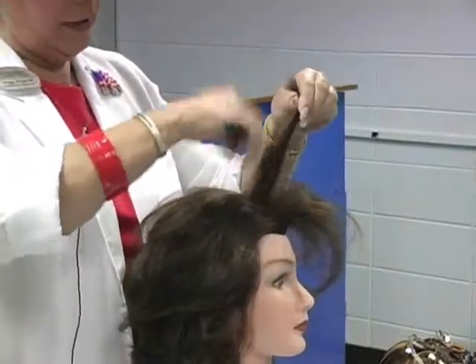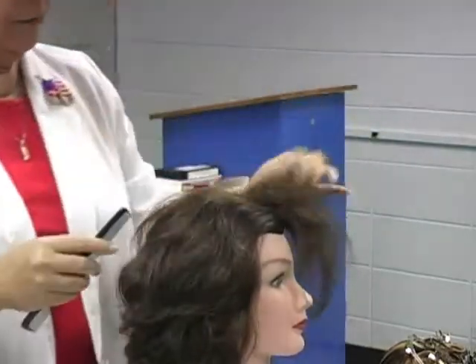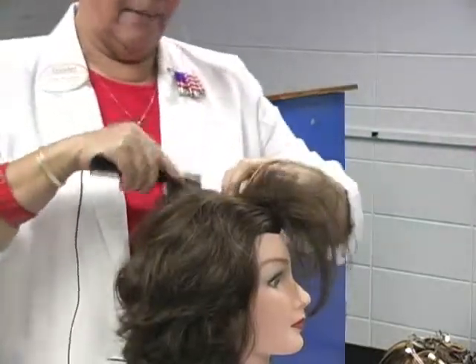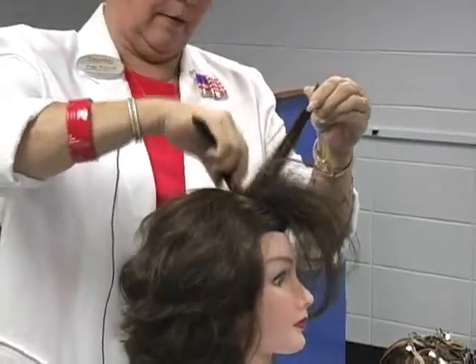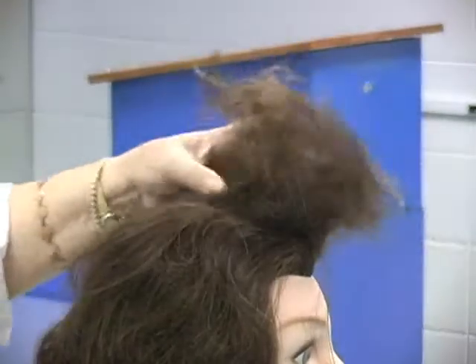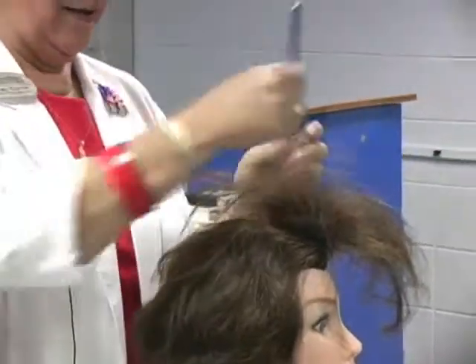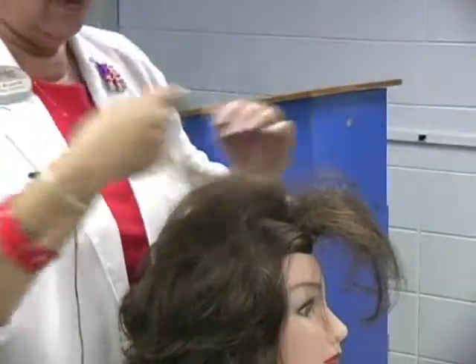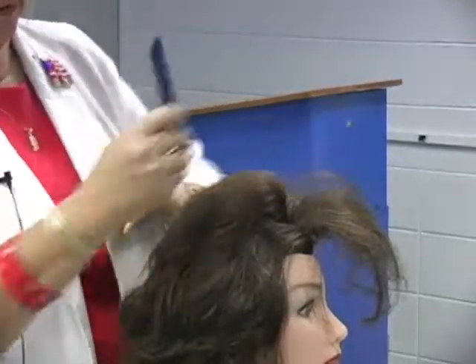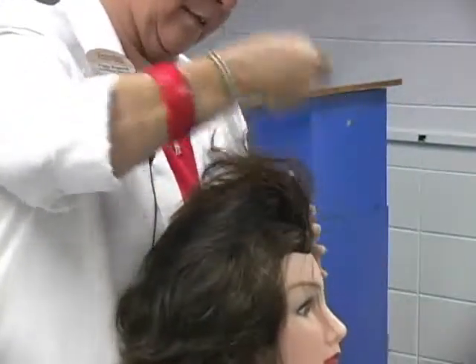Back combing is really good with updos and is better for somebody that wants to keep their style in there for a few days than back brushing. I will show you back brushing again, but this will really make it stay. I'm not going to take the time to do the whole thing but I'm going to show you how to comb over it. I like to use a wire brush and it will come out smooth. All we have to do is just lightly brush over — we don't want to get in here and start pulling because that's going to pull all of our cushion out. Just comb over it and all of our teasing will be hid.